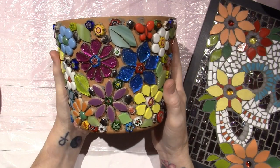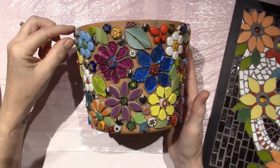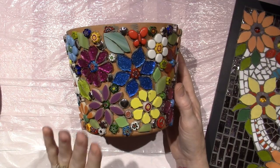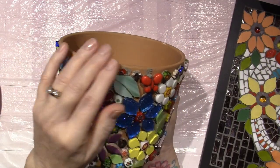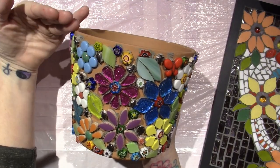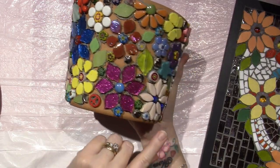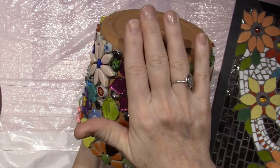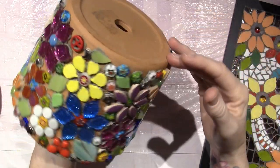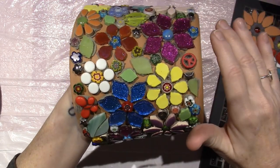I just learned a couple things. Number one, I should probably have at least made a border at the top and bottom, and I will next time — because when I grout, it's going to be very lumpy bumpy with no rim to frame it. I'm going to be putting grout down here and it's just going to be awkward. If I had at least made a row of straight tiles, that would be where all the grout laid even. Do you see what I'm saying?